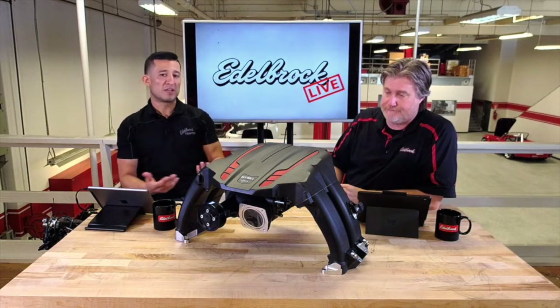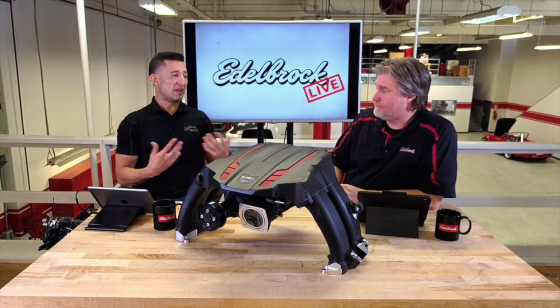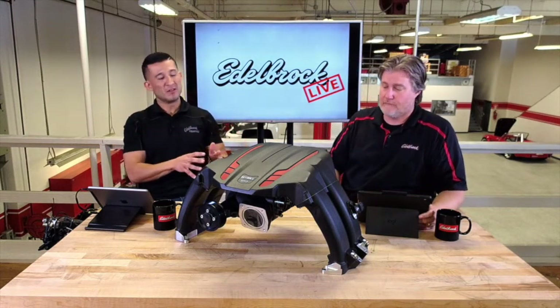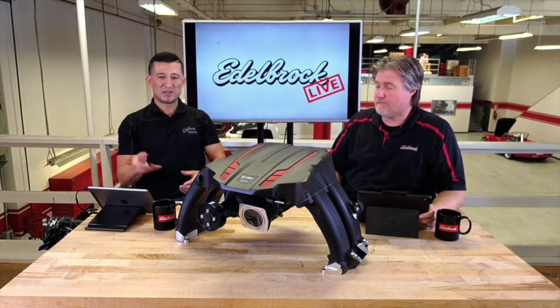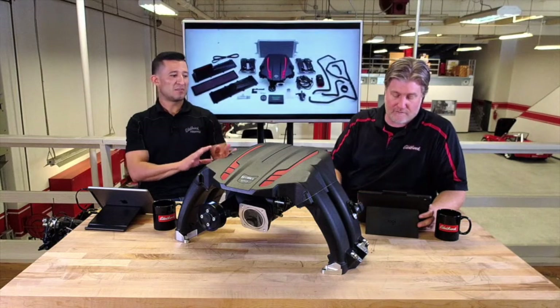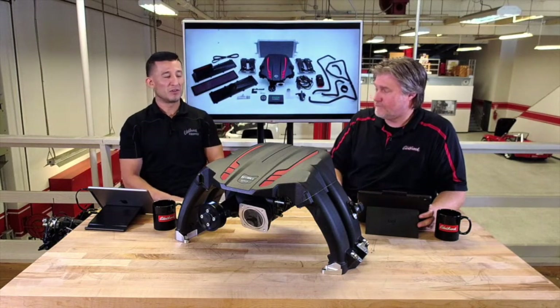On the back side is where you have your water-to-air intercooler. Just like every other kit, it doesn't use a simple air-to-air intercooler — it has its own water system, separate from the actual engine. It has its own reservoir, coolant, and its own pump, so if something happens to the car you're covered.